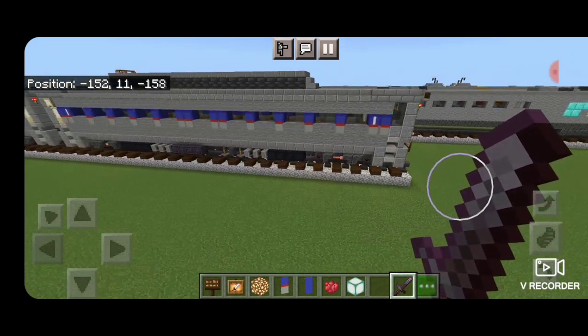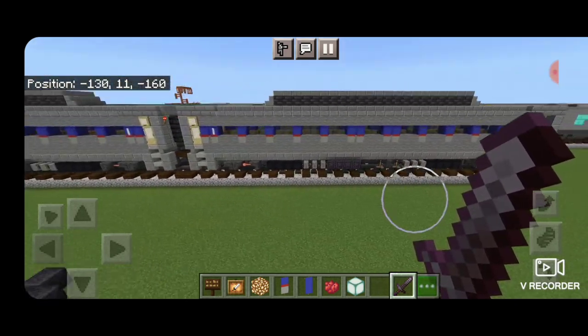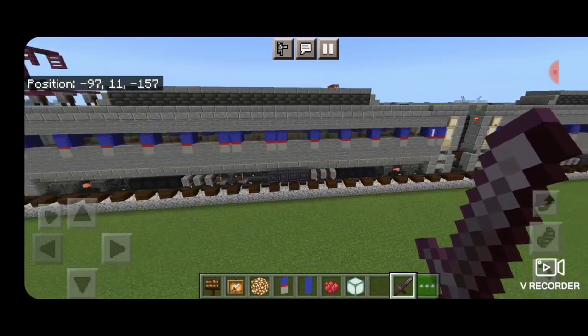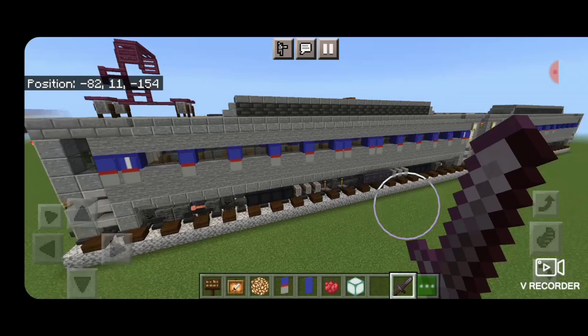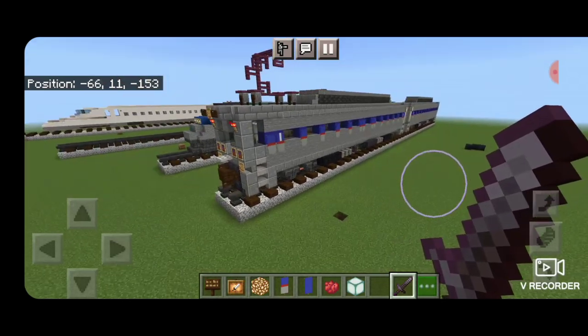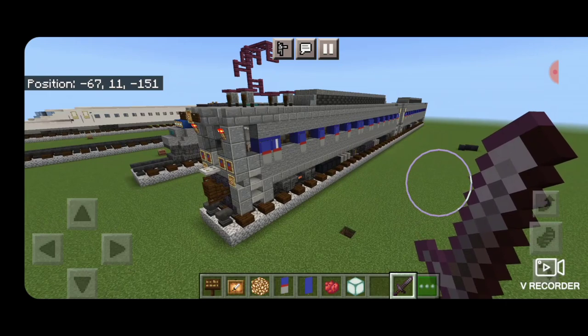Hello Royal fans and welcome to another French Fried Trains Minecraft Train tutorial. Today I'm going to be showing you how to build these SEPTA Silver Liner 4s, and we're going to be building two of them in a married pair. So let's get right into the build here.